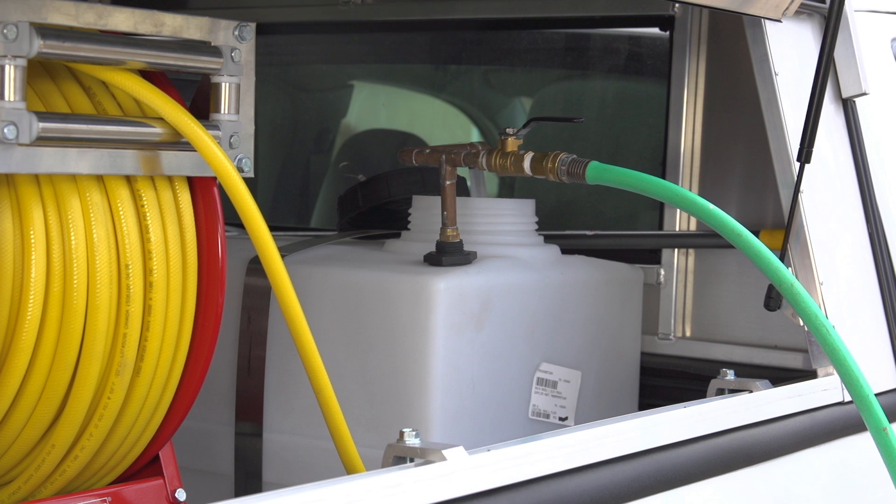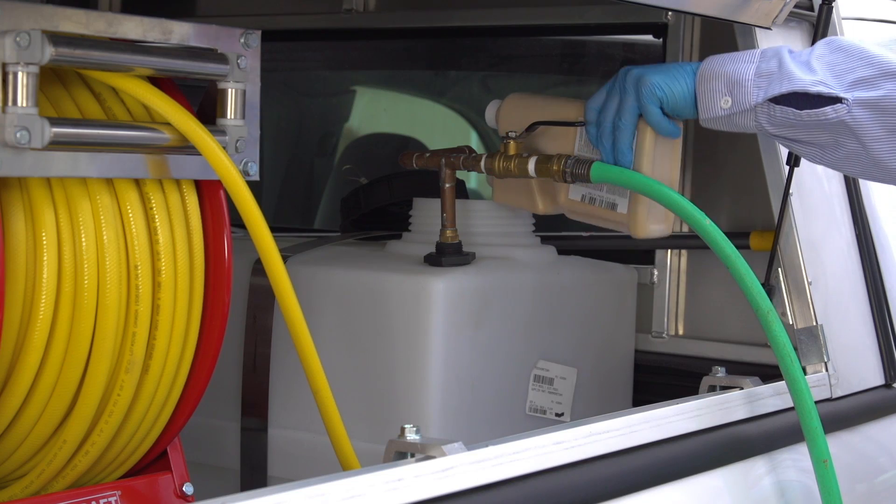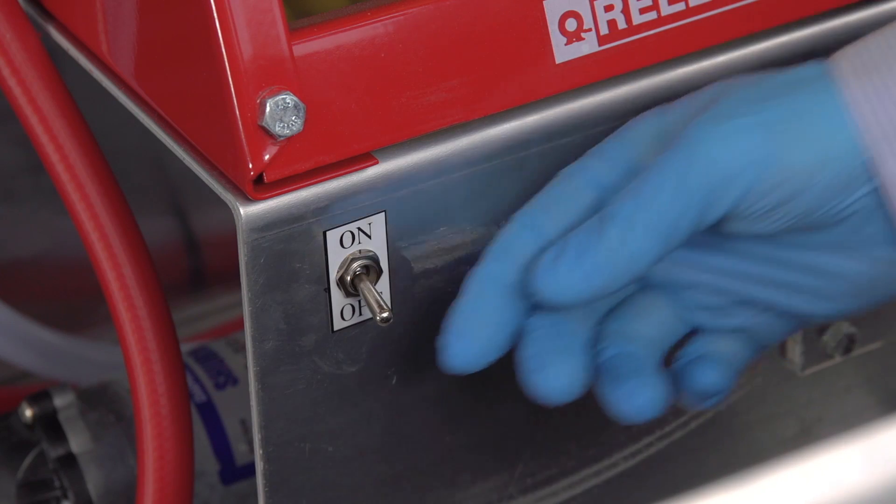Bypass agitation is a common, cost-effective agitation method for a power rig that returns excess spray material to the tank by a pressure relief or other design valve. Measure the appropriate amount of product, add it into the tank, and let the rig agitate for at least five minutes.